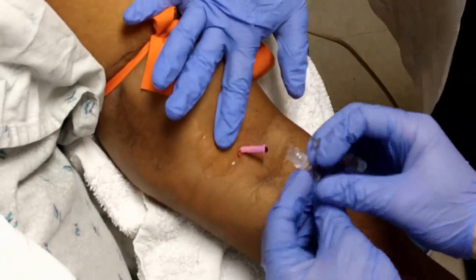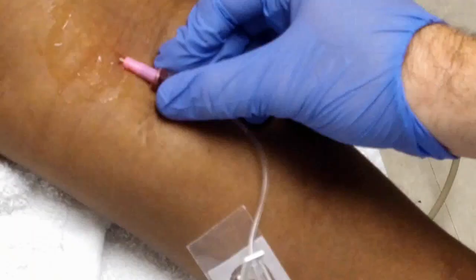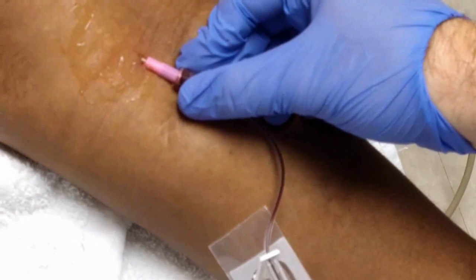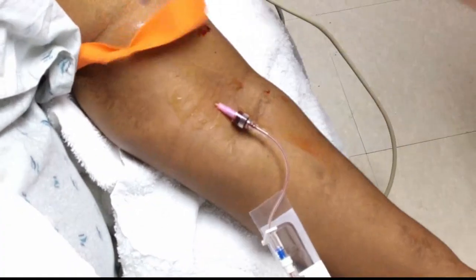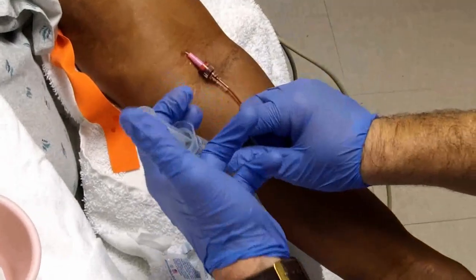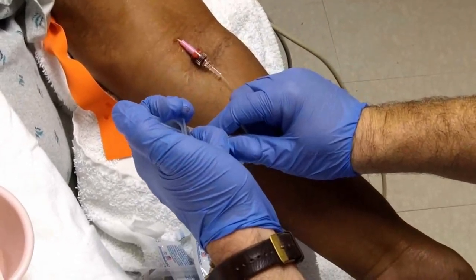Withdraw the fully inserted needle and attach the tubing. Withdraw blood from the syringe to confirm correct placement. Remove the tourniquet. As when placing any intravenous catheter, flush the tubing and needle.